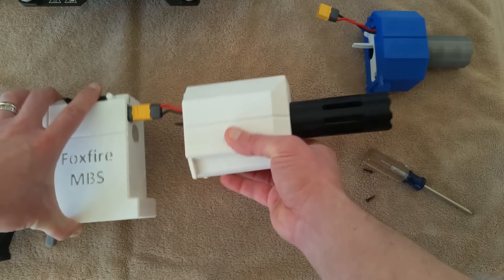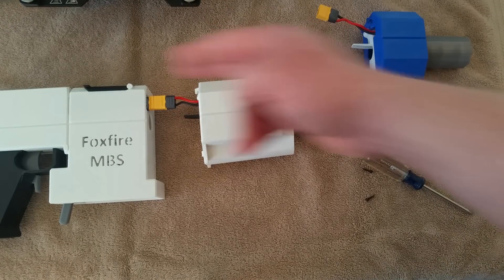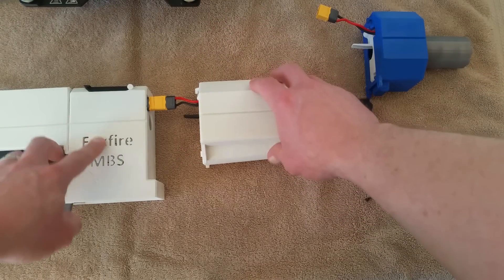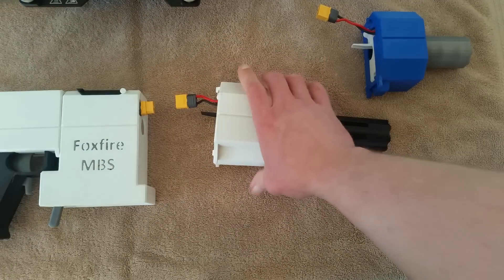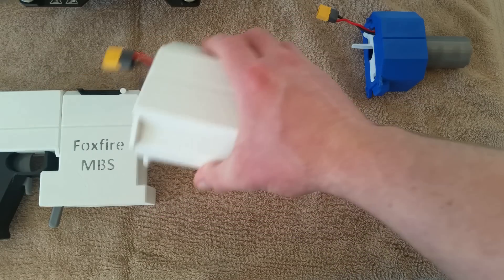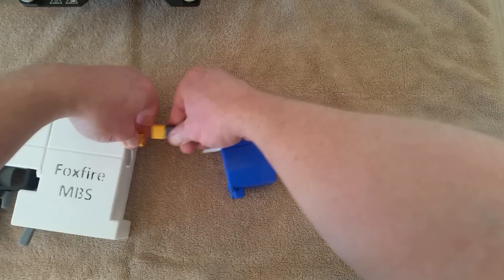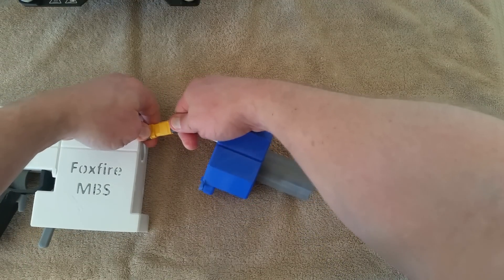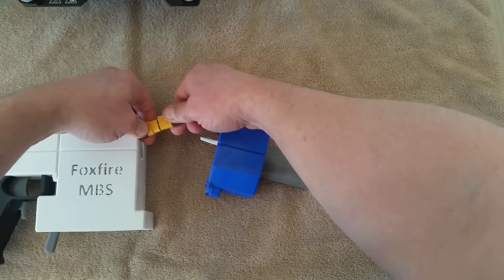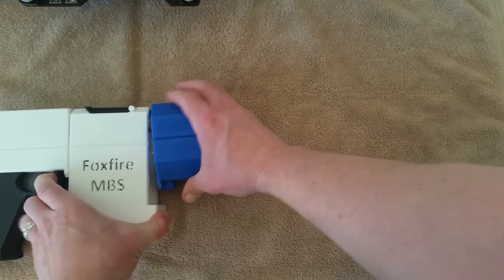That's the way the different components connect together. Electrically, I'm using an XT60 that slides back here into the receiver. So you take this, disconnect it, take the housing you want to put in, connect your XT60 back up, and slide that back in so it hooks down into the hooks.